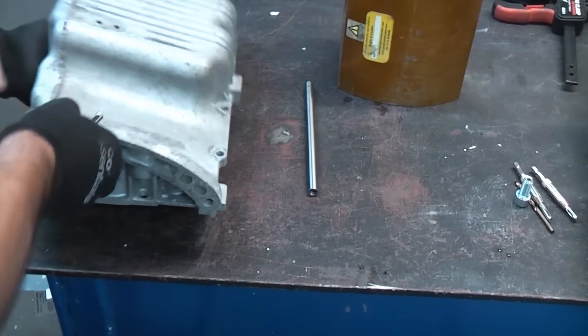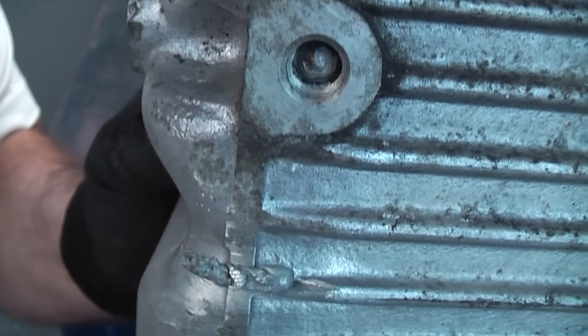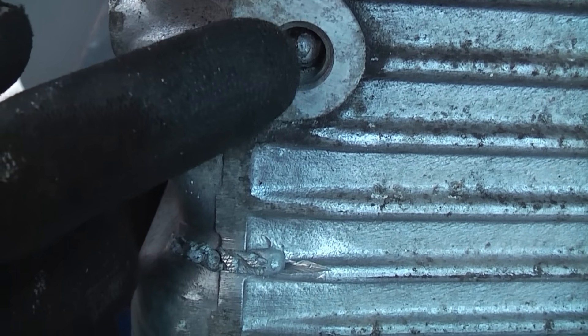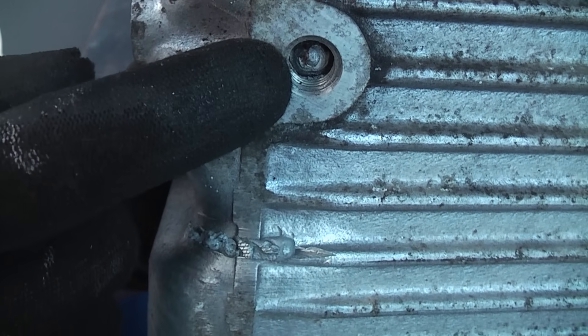Take a look at that one — you can see that it is in very bad condition. If you try to use a normal drill bit on there you would have no chance at all of getting it started without slipping off and damaging the aluminium thread.